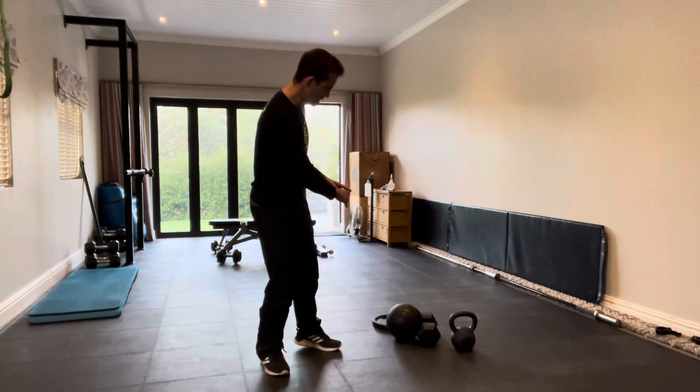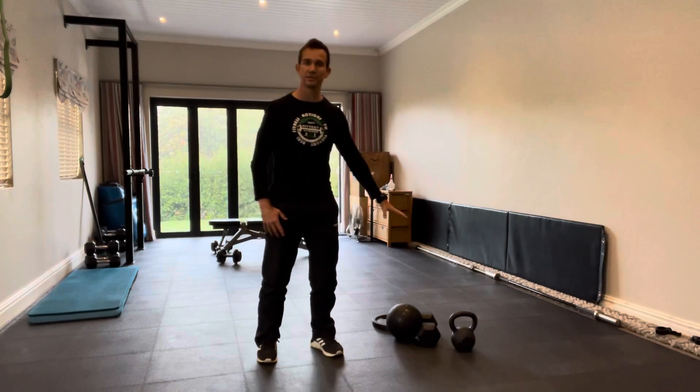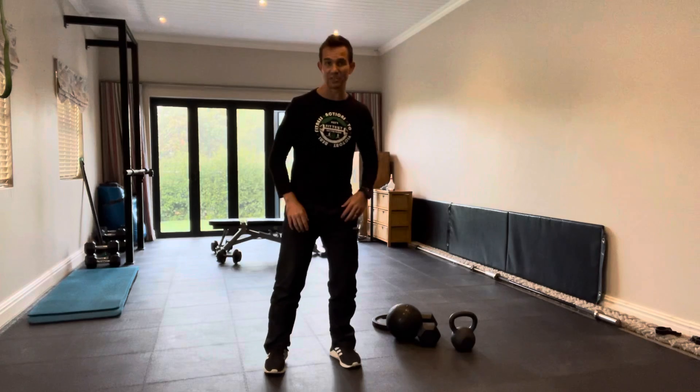You can use a number of equipment pieces to actually do this workout, but before we get to those things, I just want to look at a little bit of a safety tip.